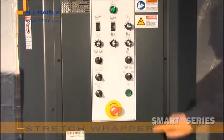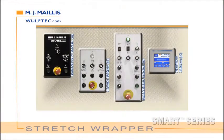Step 4: Choose your control panel — 4 models: Economy, Basic, Standard, or Deluxe.